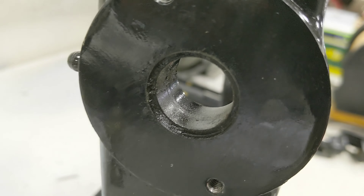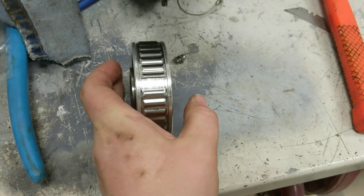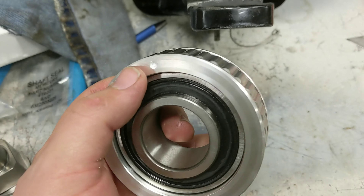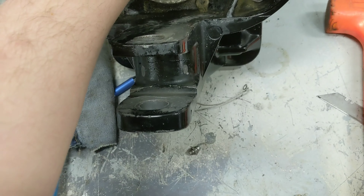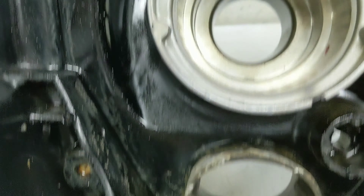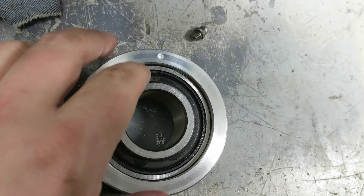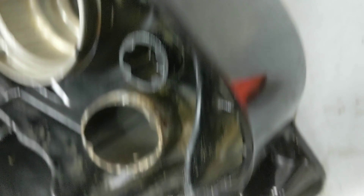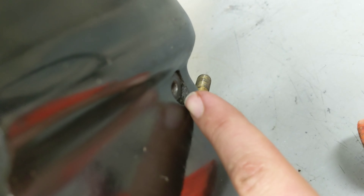Here's the part number, and there's the seal. It has what would normally be the inside and the outside — this is the way it goes. I have a socket that seems to be about the right size; I'm going to square it up and set it home. The seal is pressed in and everything looks good.